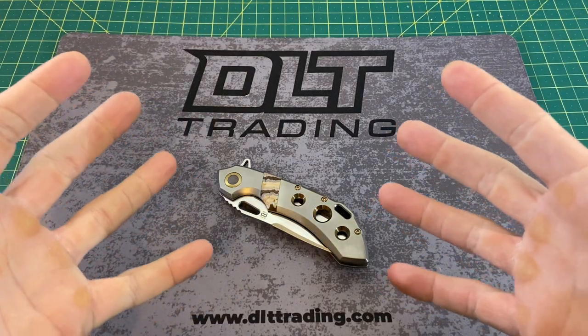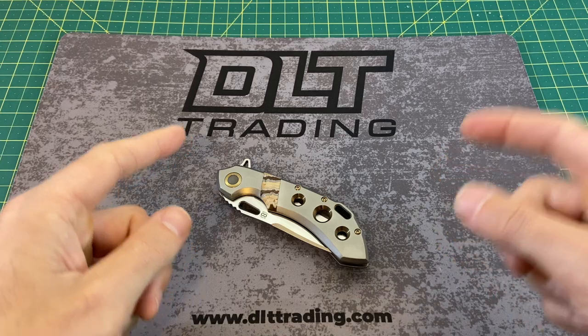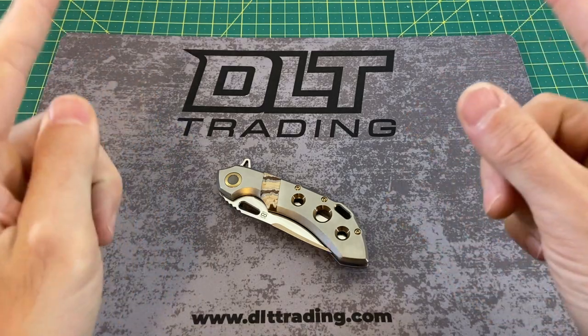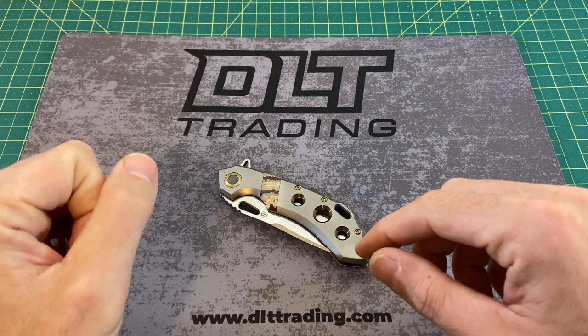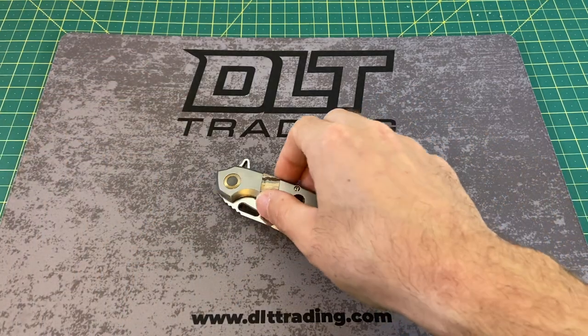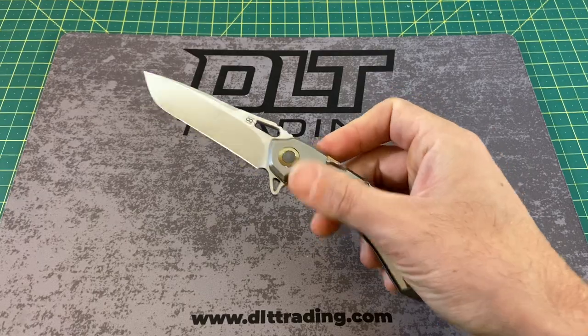Greetings, YouTubians, and welcome back to Wayne Sharp World, where today we have another episode brought to you by DLT Trading. Check them out for all of your knife and EDC needs, and today we're taking a look at quite the beauty that is none other than the Olamic Wayfarer.